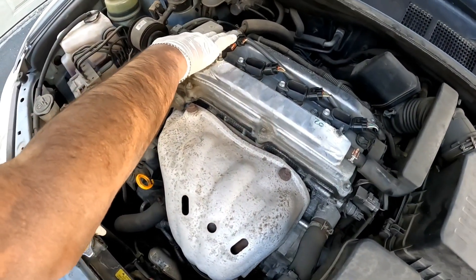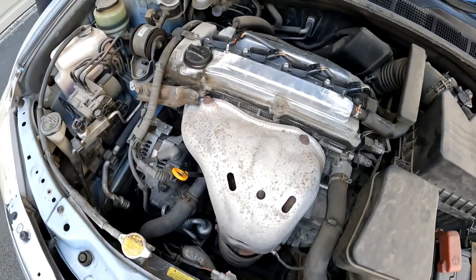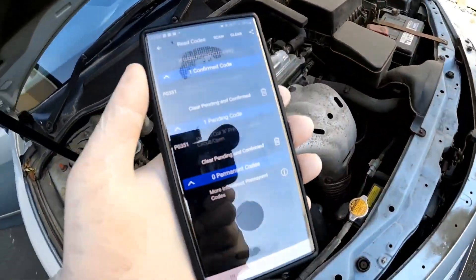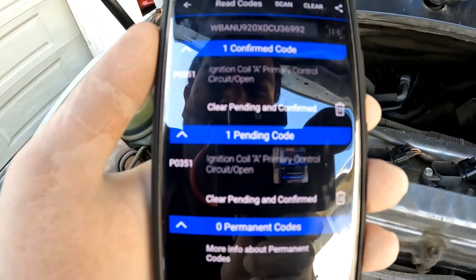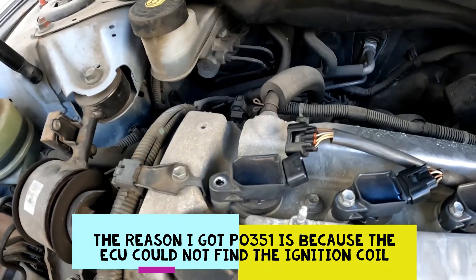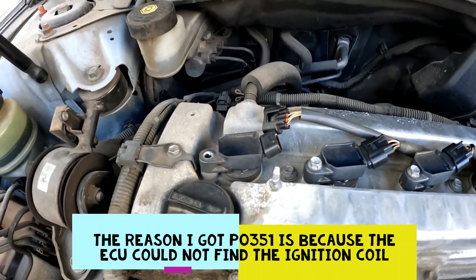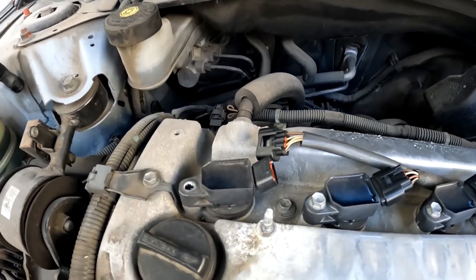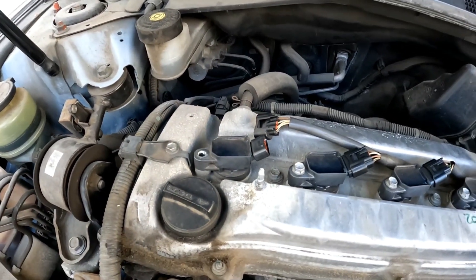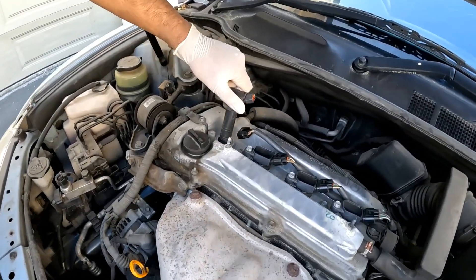Now what we're going to do is check for any trouble codes with the car. As you can see, I've got a P0351 here. If there's a misfire in cylinder number one, you'll get a P0301 code, and that means cylinder number one is experiencing a misfire and the engine is now running on only three cylinders. You need to pull out the ignition coil like so.